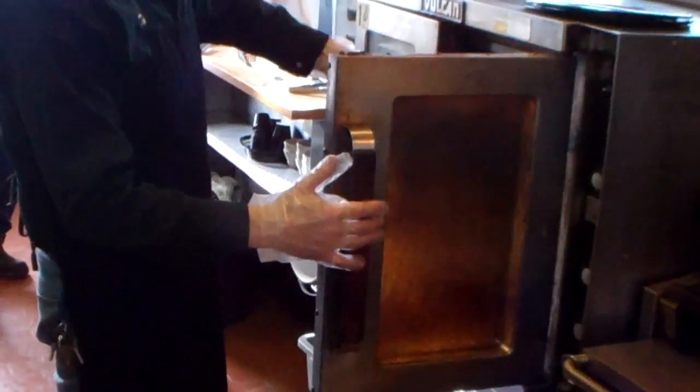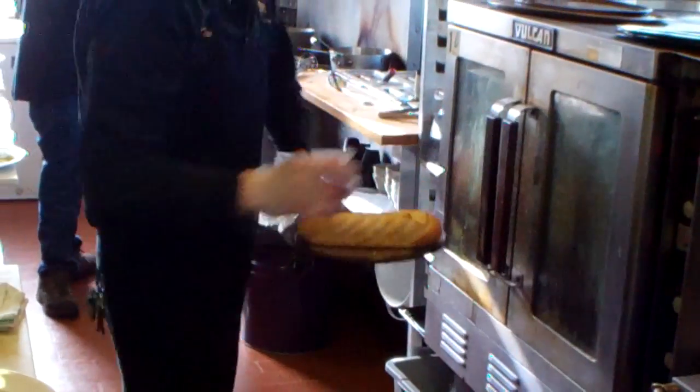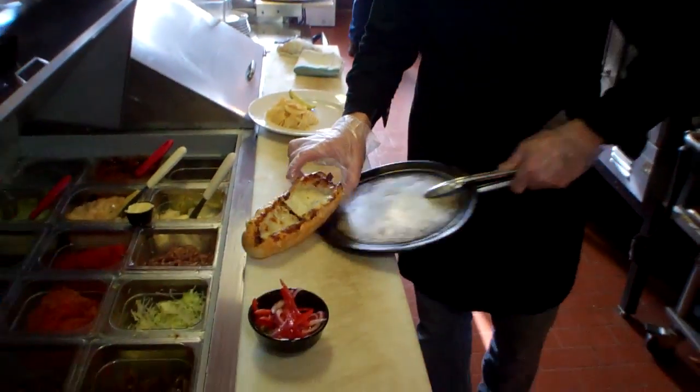The Cuban Pork Cheese Steak is going to come out of the oven right now, nice and warm brown. Look at that — beautiful. Perfectly done.